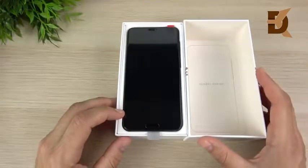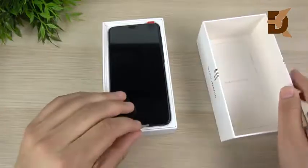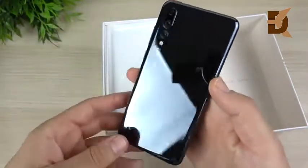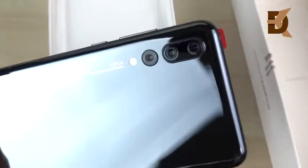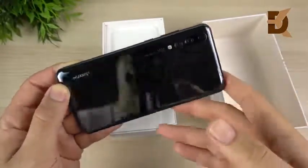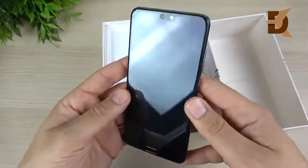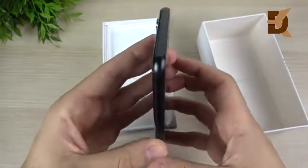I went with the black version because the gradient color was sold out. You can see the Huawei design right here, and here is the Huawei P20 Pro. There's that triple camera, and even the black version is super shiny — I'm digging it already. Let's peel that off for the last time, because you only get that once. It looks like Huawei did go ahead and install a screen protector right out of the box on the P20 Pro, which I like in comparison to other manufacturers who don't do that.